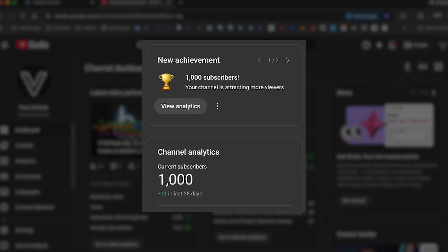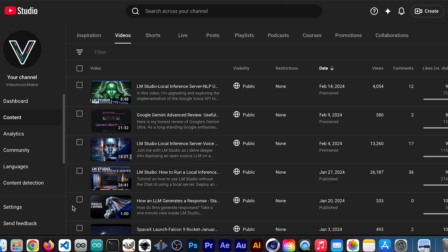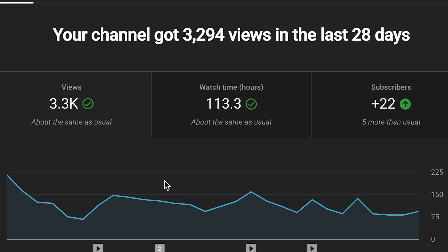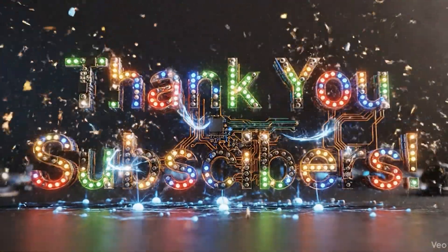First off, I just hit 1,000 subscribers about two weeks ago. I want to say a huge thank you to everyone who subscribed.